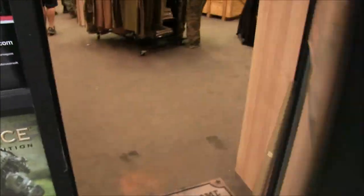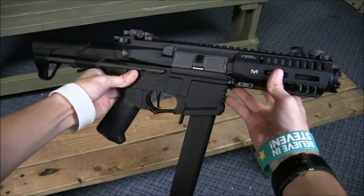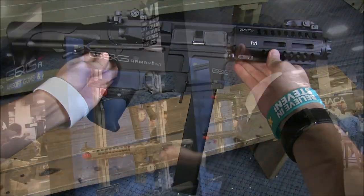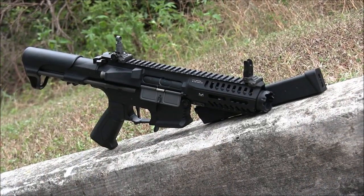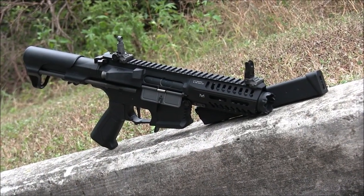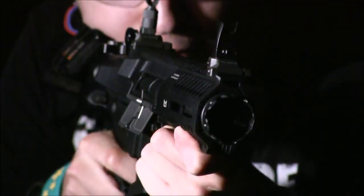I've been with Airsoft GI for a little over a month now, but they must really want to prove something to me, especially since this just arrived at my house. Do you remember this gun? We saw it for the first time when I was at Shot Show 2017. This is the G&G CM16 ARP9, and this is the only one out there for anyone to review, so I'll take the trophy for being the first to review one.